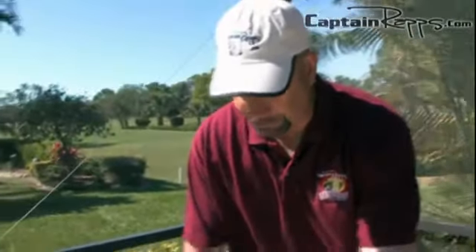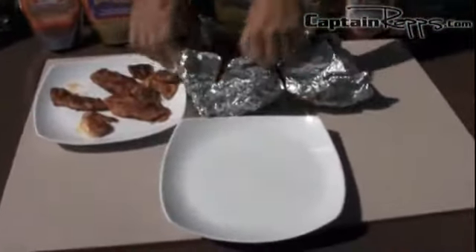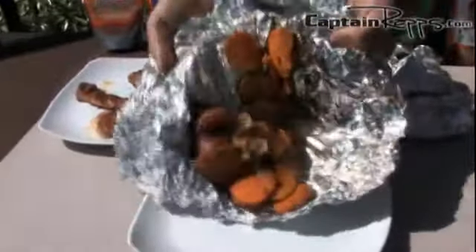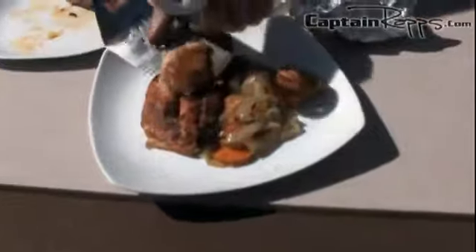We're going to plate everything up along with the snapper we blackened with the Marco Rico Caribbean blackening blend. We can go ahead and open up one of these pouches — oh, that smells delicious. It has that Everglades City All Y'all seasoning on it, and I'm catching a little bit of that cinnamon. Wonderful. We'll go ahead and plate up the snapper. We're going to have a good meal.